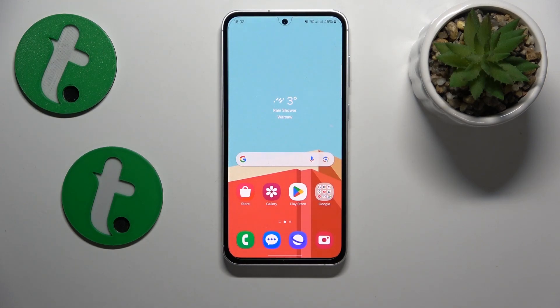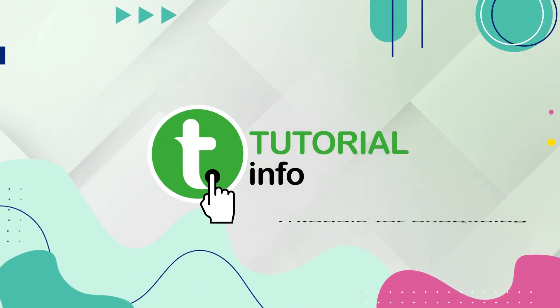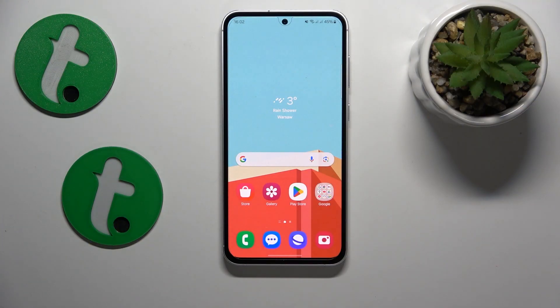This is Samsung Galaxy S23 FE and today I will show how you can fix overheating issues on this device. I will begin this video with two advices on how to prevent overheating from occurring in the first place.